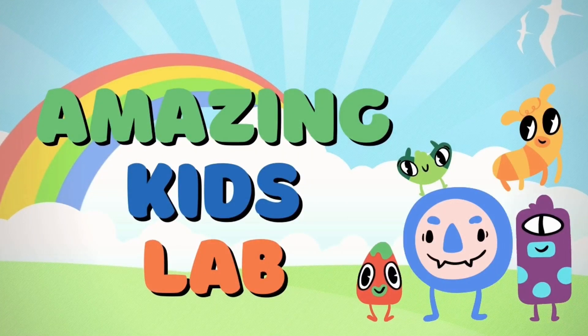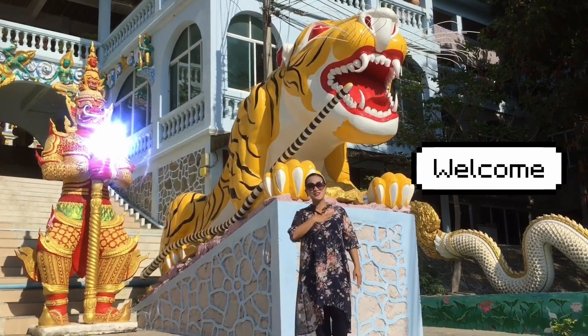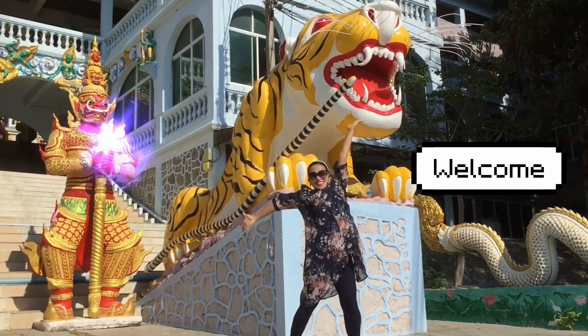Good morning, everybody! I'm teacher Rihanna, and this is Fun Kayak!